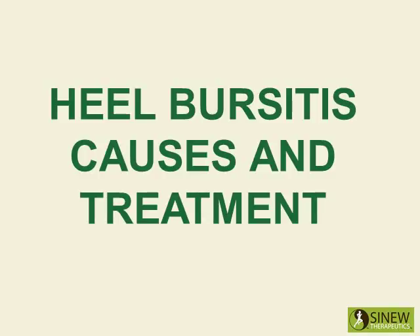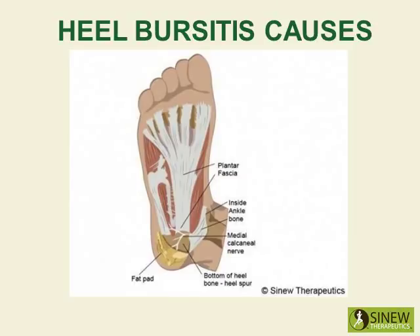Heel bursitis causes and treatment. Heel bursitis is a painful condition that occurs when either or both of the heel bursa become inflamed. The inflammation of a bursa can result from any process that irritates or compresses it, causing the affected bursa to produce too much fluid and swell.